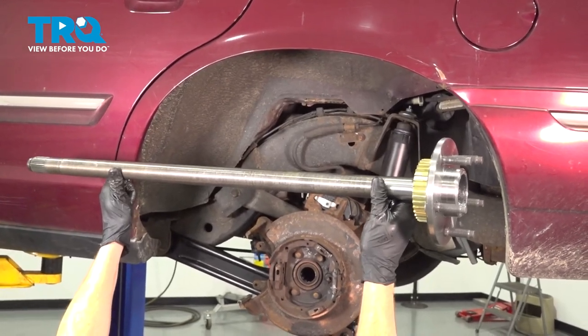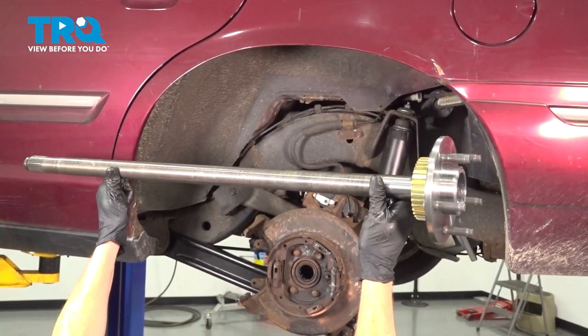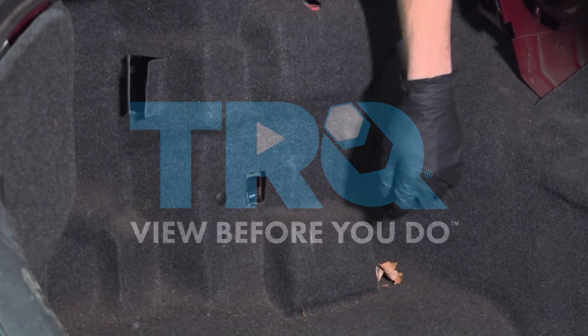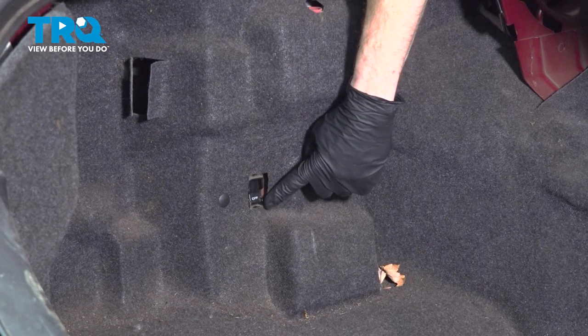In this video, we will show you how to replace your rear axle. Let's get started on our job.